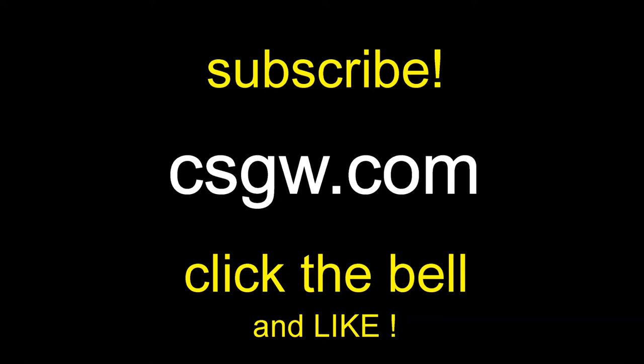Thanks guys for watching this video. Please subscribe if you haven't already and be sure to click the bell so you'll get notifications for the follow-up videos, and give me a like and share with a friend. Thank you so much. Let's get started.